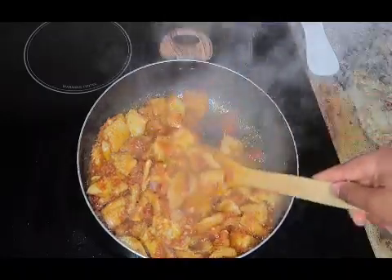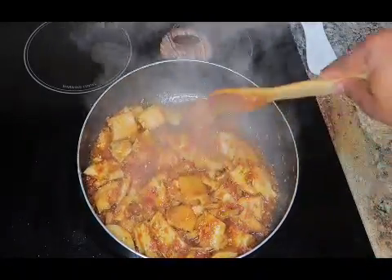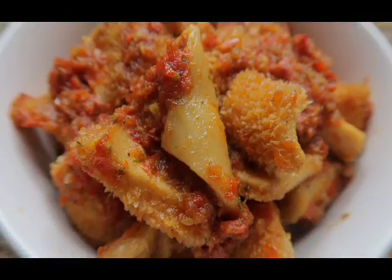So if you want to know how I made this delicious, yummy beef tripe sauce, please keep watching and do not forget to give this video a thumbs up, comment, and share with friends and family.